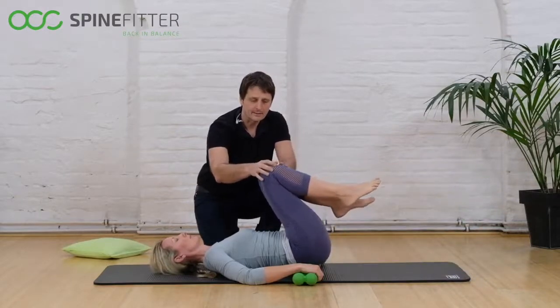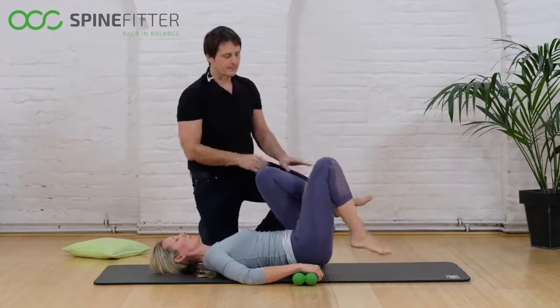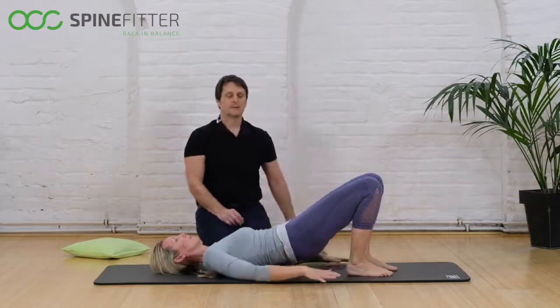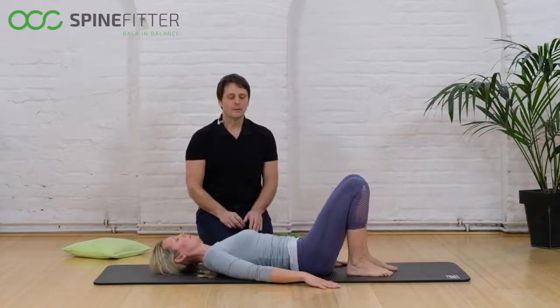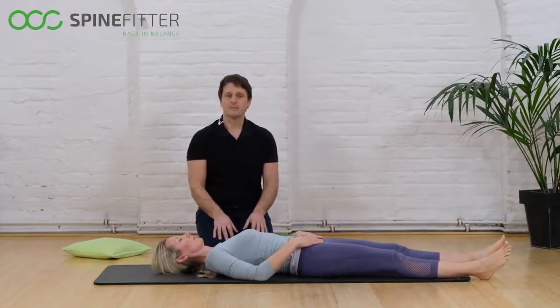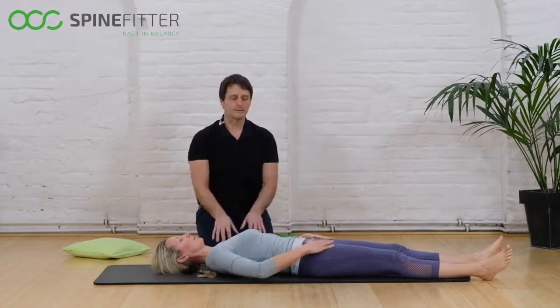Bring the legs back to the center, put one leg down after the other, slide the SpineFitter away, roll down and enjoy this movement of release and symmetry in your pelvis.